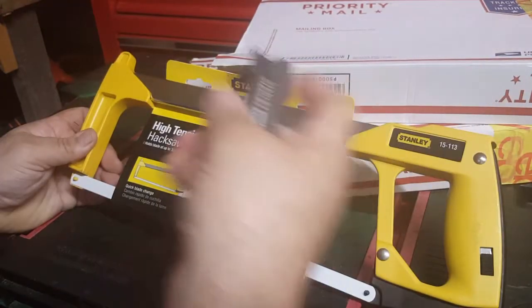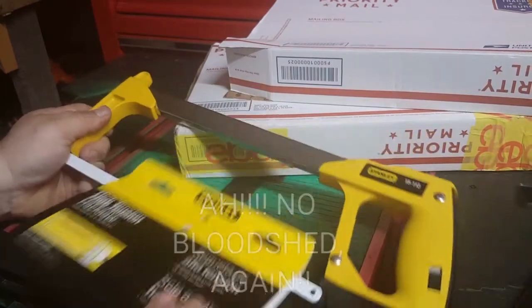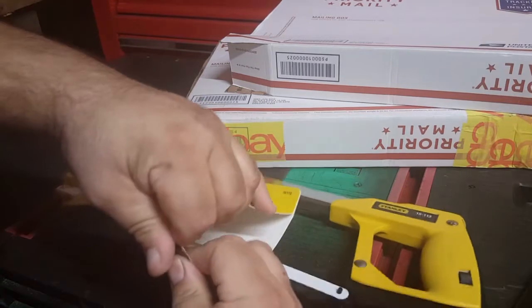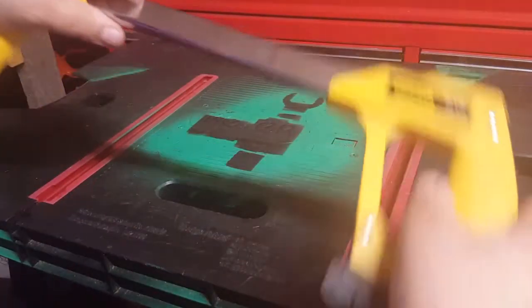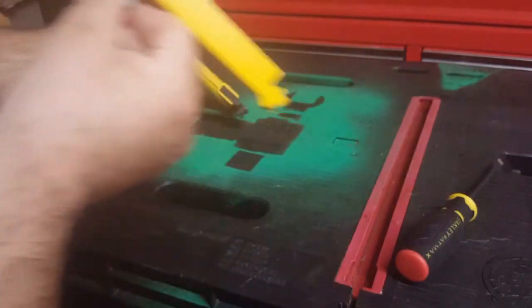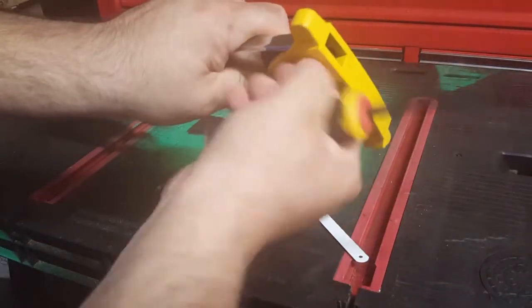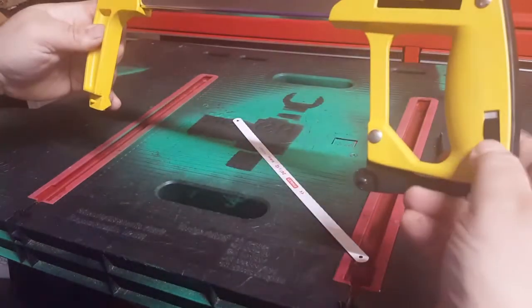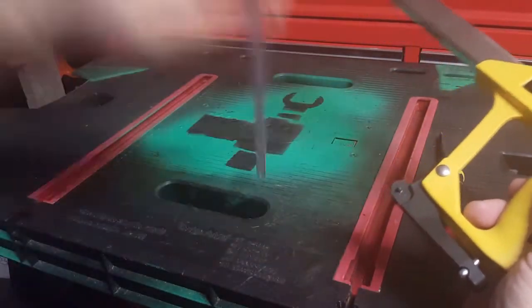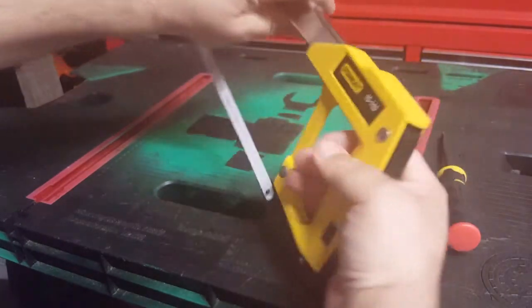Let me check it out — almost got some bloodshed again. So it's pretty good: you can store the blades in there, put the blade in, tighten that bolt to make it snug so it doesn't pop loose. On either side is the release for tensioning. Put the blade on either end right here, close up the handle, and there you go.